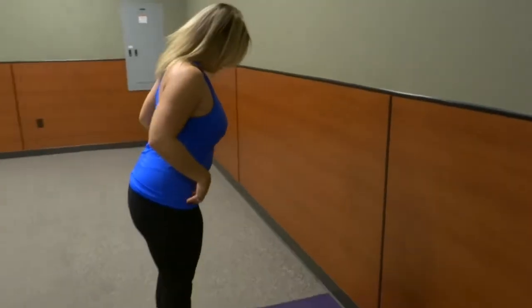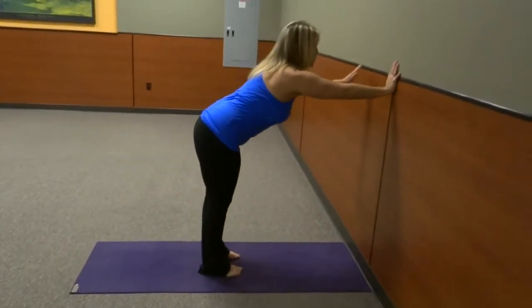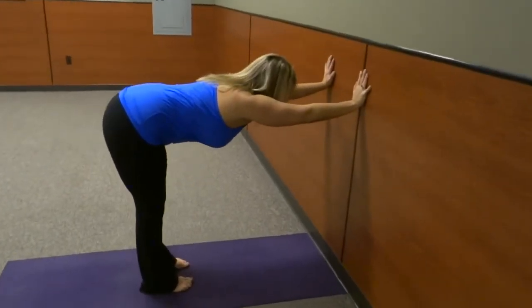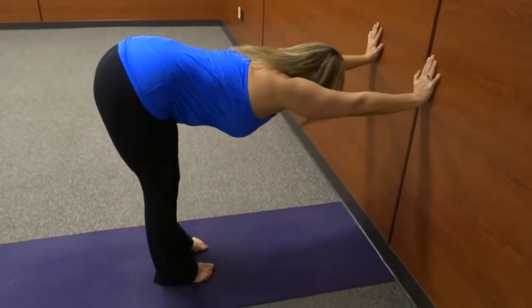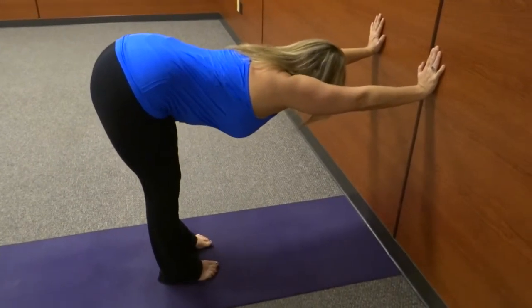So you're going to stand facing the wall, feet around under hips, hands go to the wall and then you're just going to slide them down until you're in that L shape, and then just press through those arms so you're nice and long through the arms all the way through the tailbone.